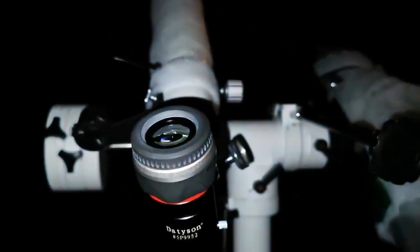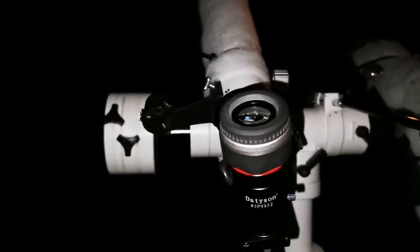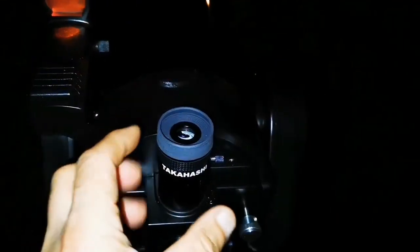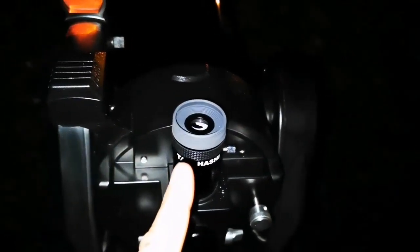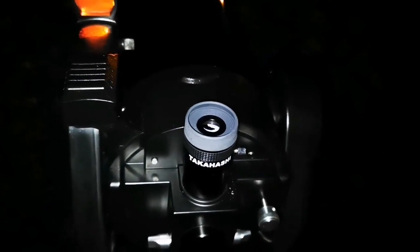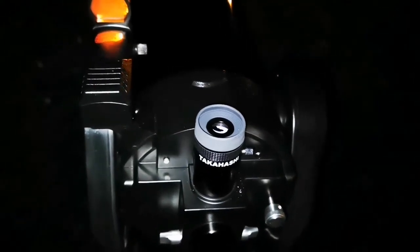I'm now using a 6mm Vixen SLV and the image has suddenly improved. I can see a lot of details — beside the two equator belts I can see more details. The image is slightly brighter and the size of the image is almost the same, though slightly bigger. I can see the details here on the Takahashi and on the Asahi Pentax 60mm — this image is definitely brighter.